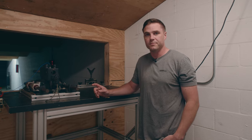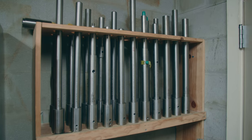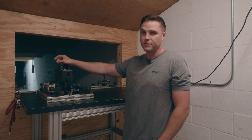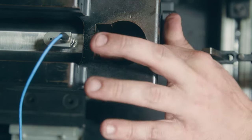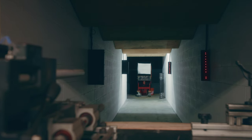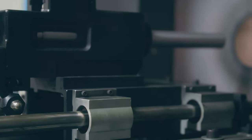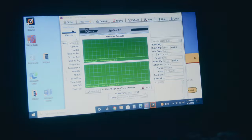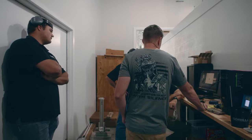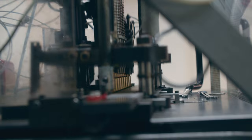This is our indoor range and ballistics lab. We have a universal receiver where we can put our pressure barrels in — we have a pressure barrel for every caliber that we load — and a pressure transducer that reads the pressures inside the case itself, ensuring we're loading to the correct pressures. We also have velocity screens downrange to measure muzzle velocity. Before machine operators set up the loading machines each shift, they'll do a small runoff, come back here, and measure pressures and velocity. If we're good and within spec, they go back and start running the machines.